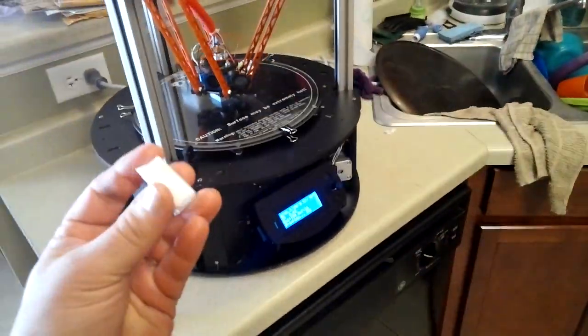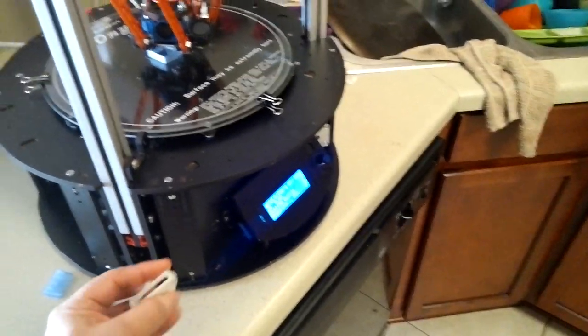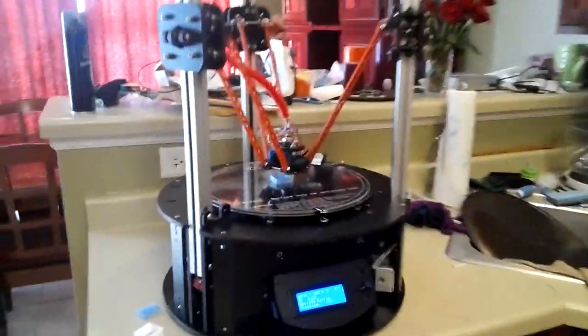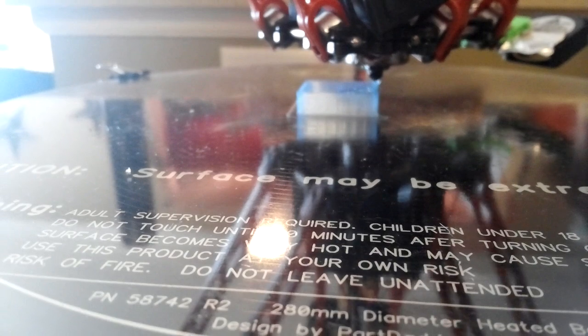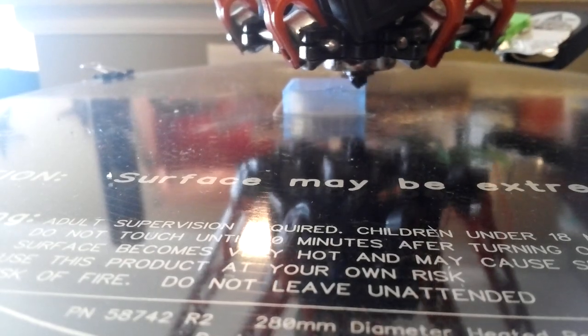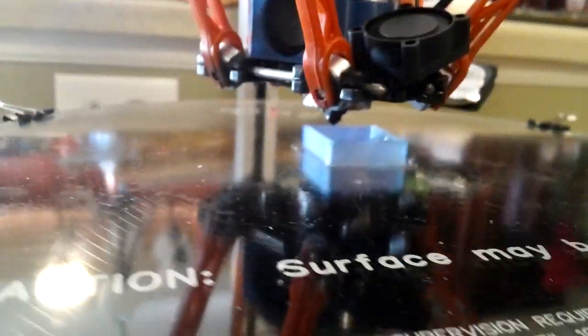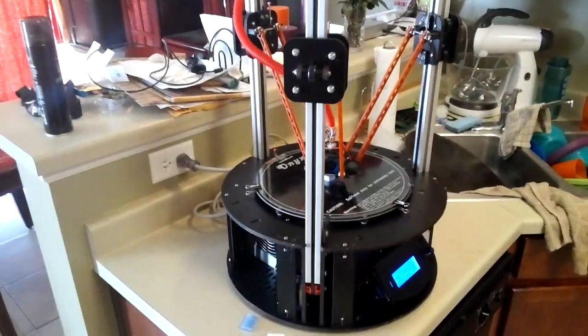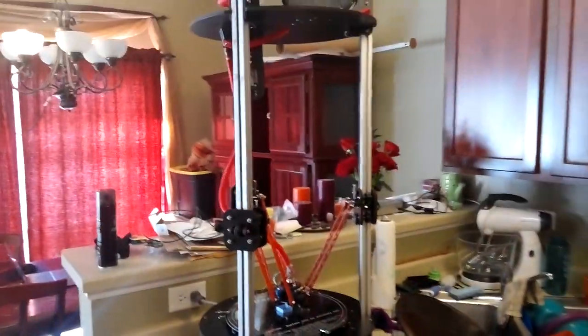Got the Rostock Max out again today. I'm printing a new fan shroud duct for one of the fans that goes down at the bottom. Right now it's printing a bridge — it's pretty cool how it goes across. You can see how big it is.